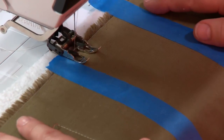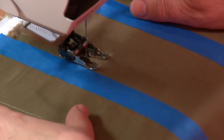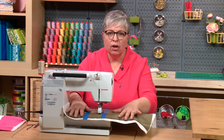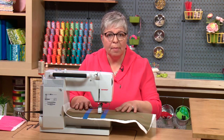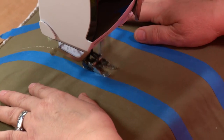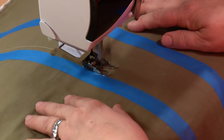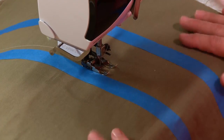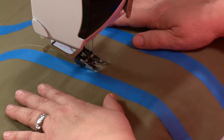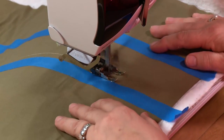I'm going to run that presser foot right along there to keep a nice straight line. I don't need to pull up my bobbin thread since I'm starting out on the edge, so I'll just quilt. Watch my hands — they're starting to get away from me here, so I just stop, bring my hands back, and continue quilting. We don't want those hands to get away from us. When I started quilting I would just stop, let the needle drop, relax, take a breath, and continue, keeping that edge of the presser foot right along that line.